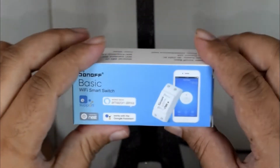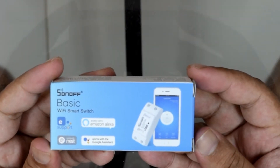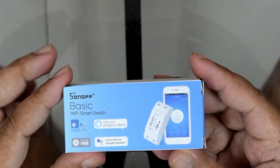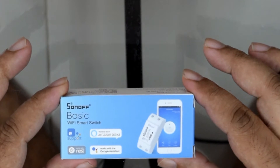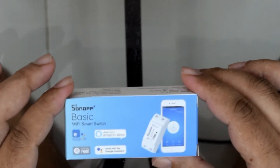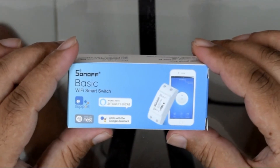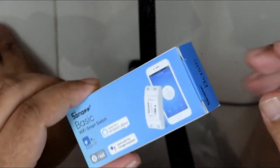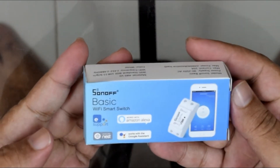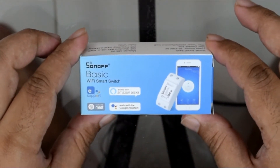In this video I want to introduce you guys to the Sonoff Basic Wi-Fi smart switch. It's a Wi-Fi switch that can be controlled via your Android phone or iPhone as well, and it also supports Google Home Mini. I have some Google Home Mini videos where I teach how to set it up, but this is the device that makes your home a smart home and will be used with the Google Home Mini. This is basically just the unboxing to introduce the device.